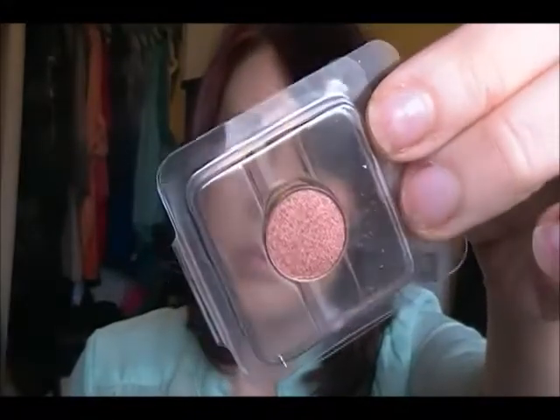This color is Copper Wire — a really, really pretty shade. The color I actually received last month was orange, so I was really happy that I got a more wearable shade.